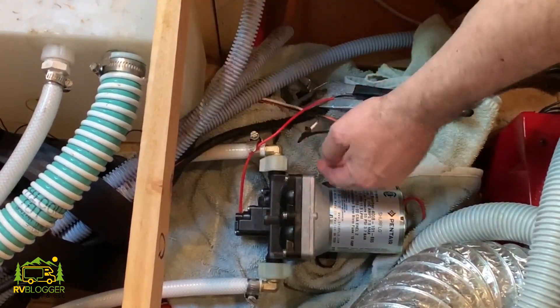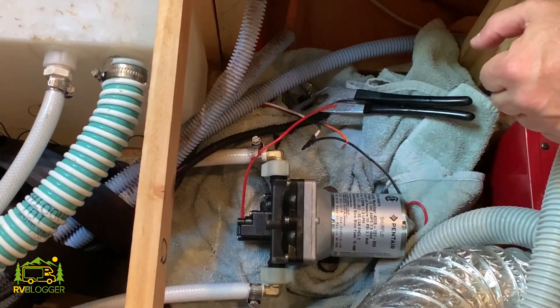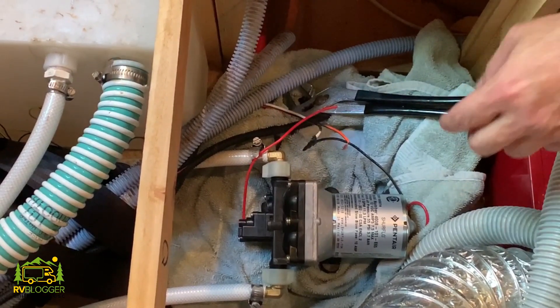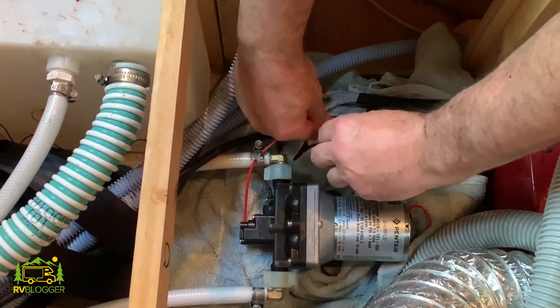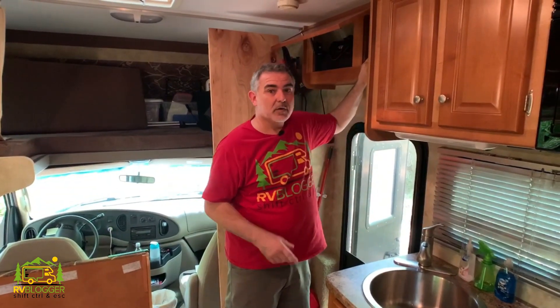I'm sure for all your electricians out there you're probably going crazy right now, but I don't have any wire nuts, so I'm just doing the best I can with my electrical tape. We added a few inches of water into the water tank so we can go ahead and turn on the pump and see how that works — and see how quiet it is too.